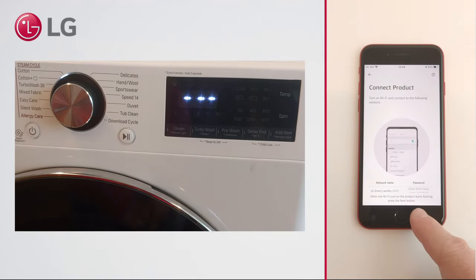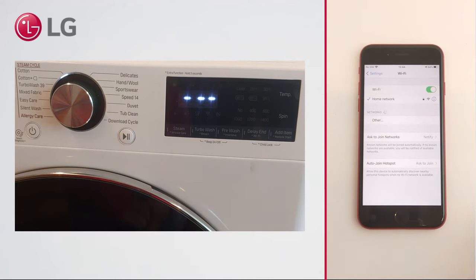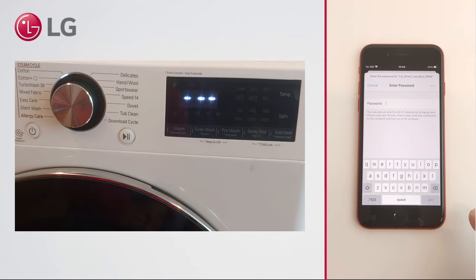Go to the Wi-Fi settings. Search for an LG Smart network, and in the password field type the last 4 digits of the network name two times.